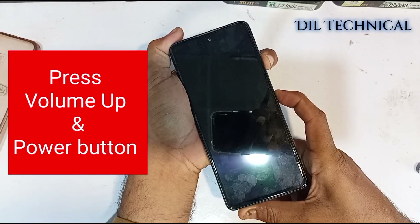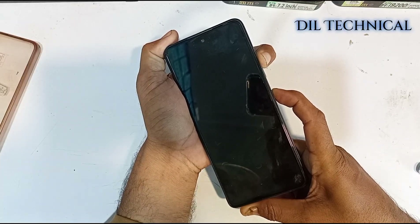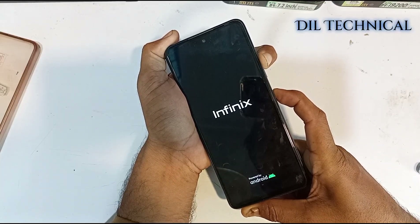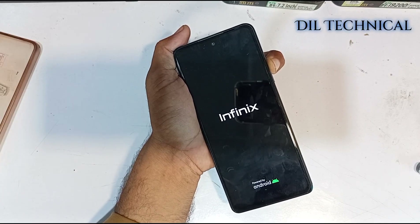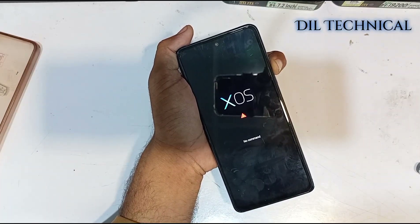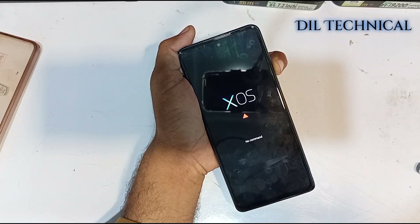Press Volume Up and Power button. Now release only the Power button when the Infinix logo appears. Good, now release the Volume button.